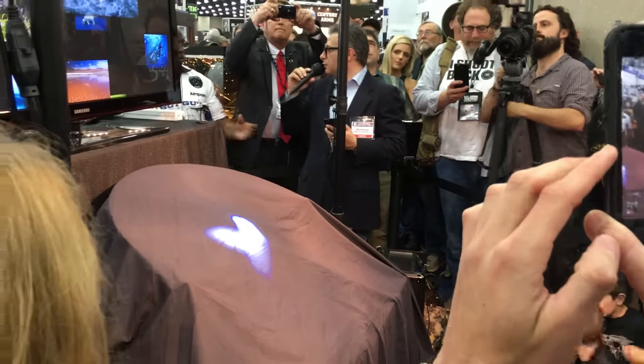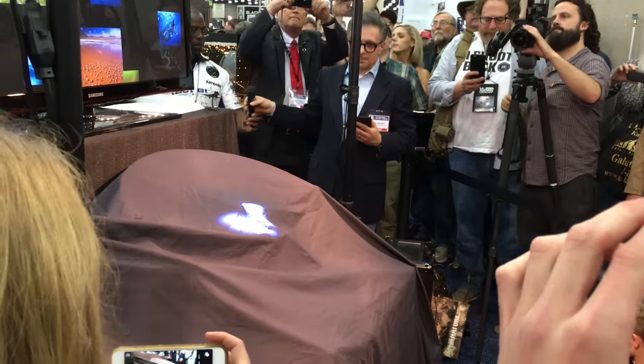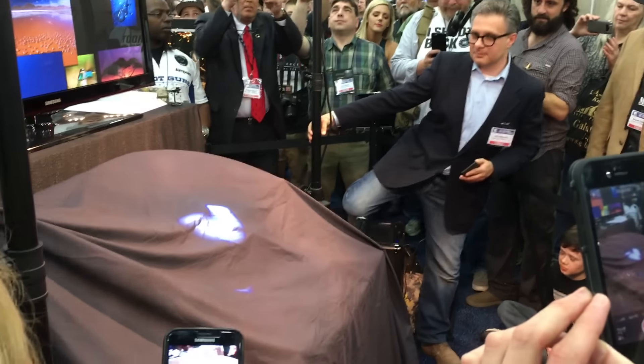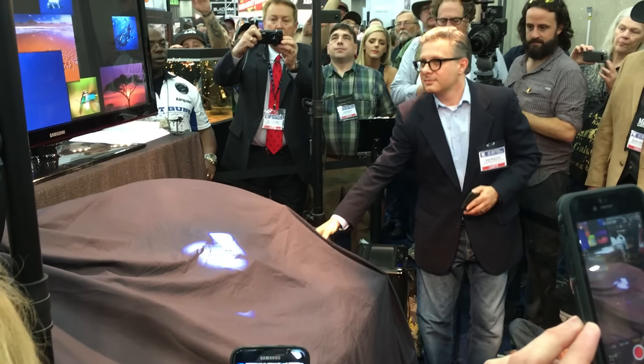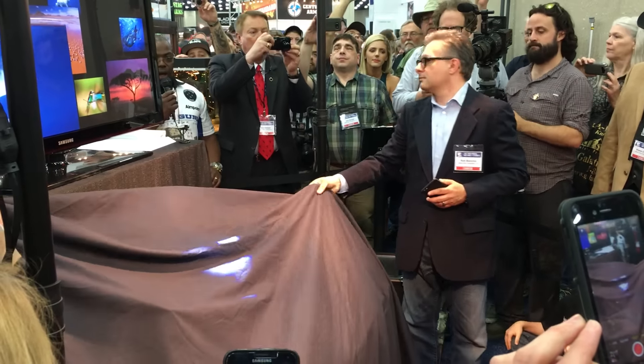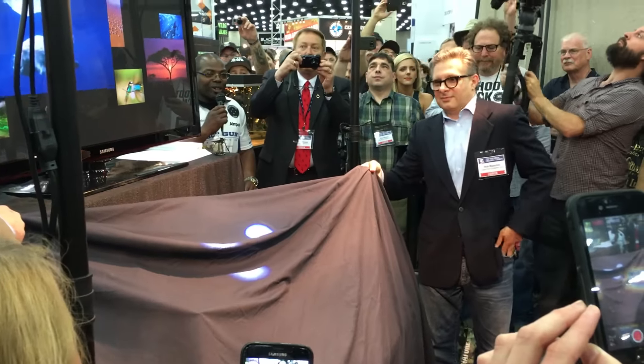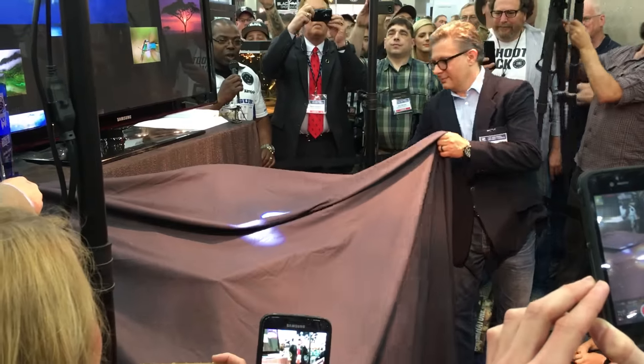Michael, do you want to do a countdown? You sure you want to do it now? You ready? I think it's only appropriate that we all count down, right? You ready? Let's go at ten.